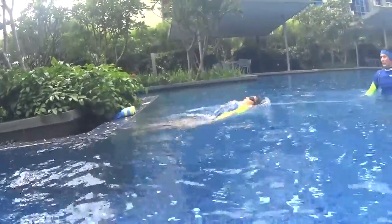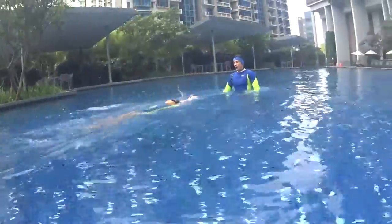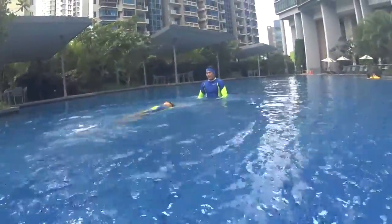Let's go. One hand only. Same hand. Good.